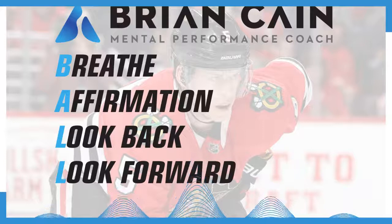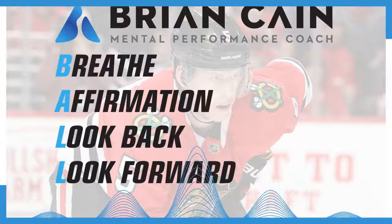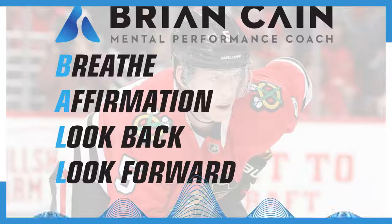Now think about what your three keys to keep it simple are when you're playing your best hockey. When you go over those boards and go get after it, what are the three things you do to keep it simple? Maybe you've got those three keys written on your water bottle, or taped on your stick — wherever you're going to see them so that when you play your best, you know exactly what you're doing.